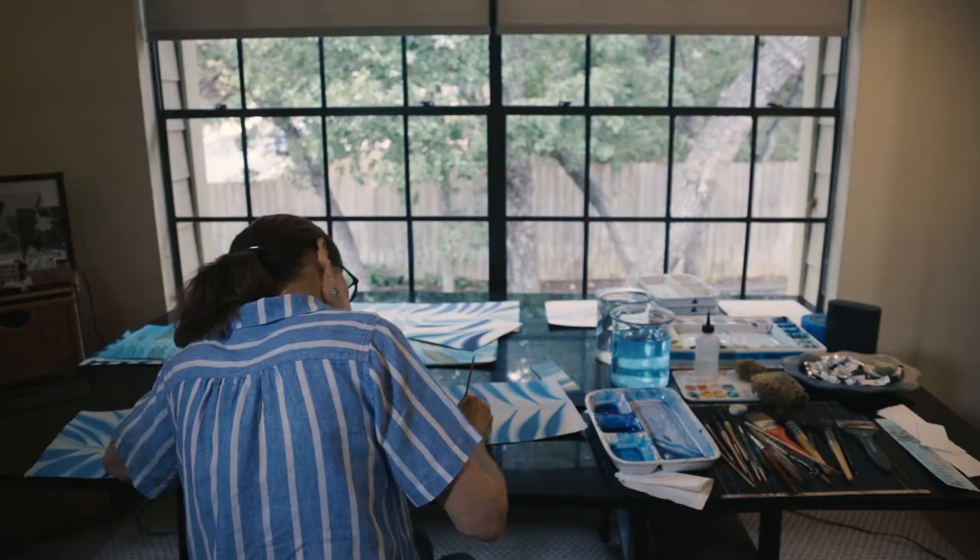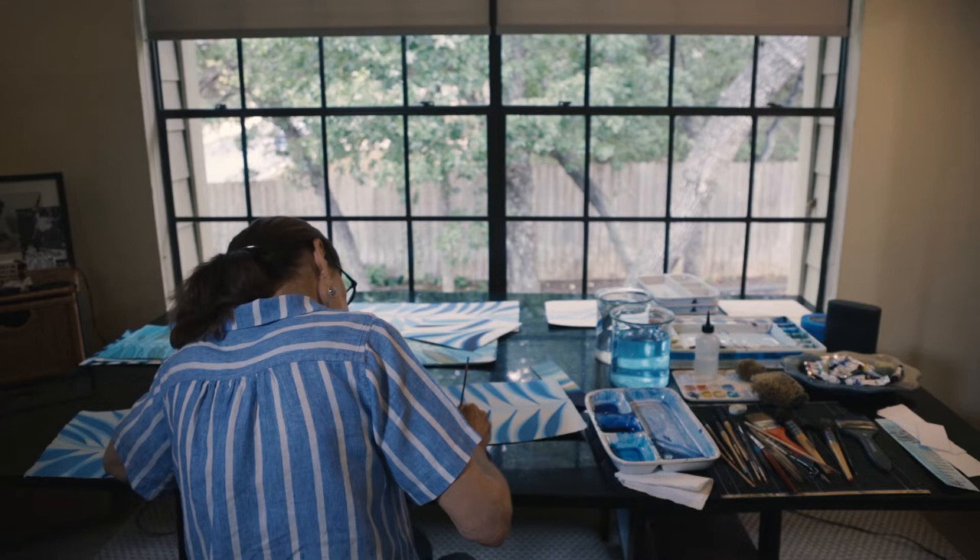My name is Jan Heaton. I'm an Austin watercolor artist and I have been painting all of my life.